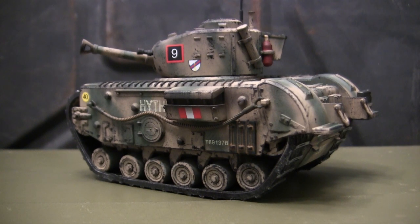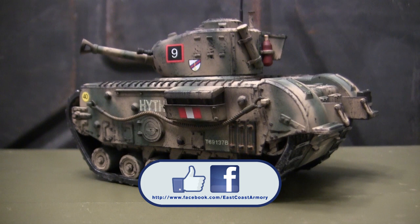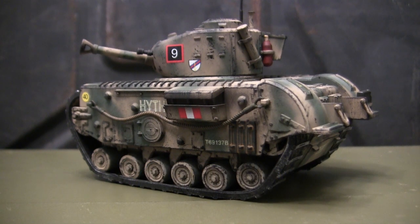And with that, that wraps up this model showcase video on this caricaturized British Churchill infantry tank. If you liked this video, be sure to subscribe to this channel — a great way to keep up to date on new content, whether small scale model showcase videos like this one or the other larger scale project update videos that frequently get posted. Another way to stay in the loop is by liking us on Facebook, where there are more photographs of this particular build as well as other smaller and larger scale builds. Don't forget to swing by EastCoastArmory.com for more 1/6 and 1/16 scale builds and detailed components. Thanks again, and I'll be seeing you all on the next one.